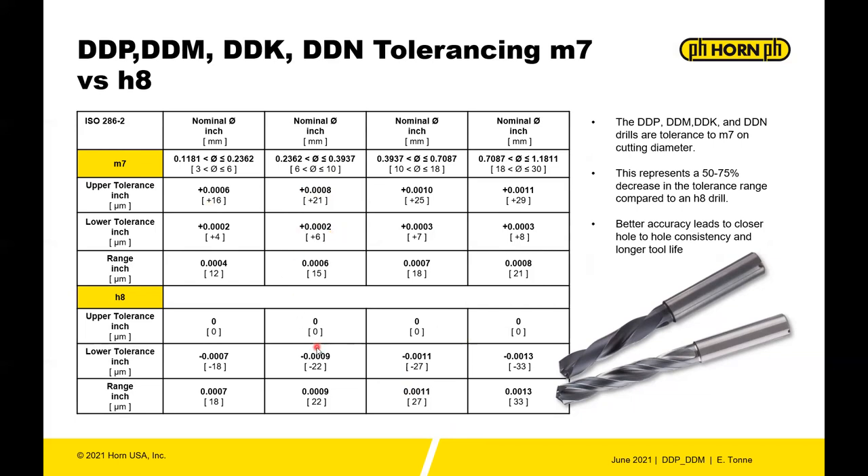For example, on a 6–10mm diameter drill: H8 has a plus-zero upper tolerance down to minus nine-tenths lower tolerance. With M7, you have a plus-plus tolerance rather than a plus-nothing-minus tolerance, meaning the drill runs consistently above nominal rather than potentially undersized.